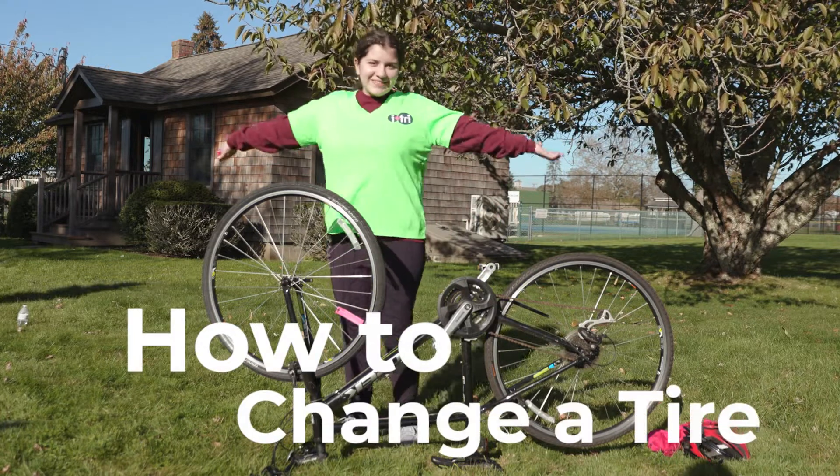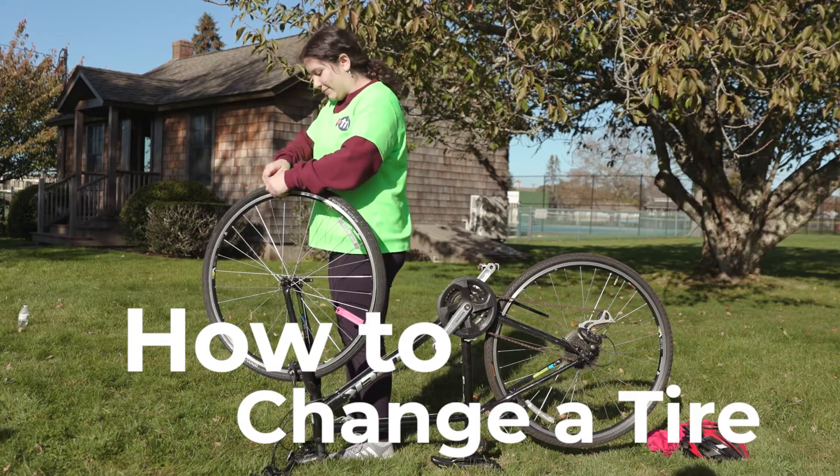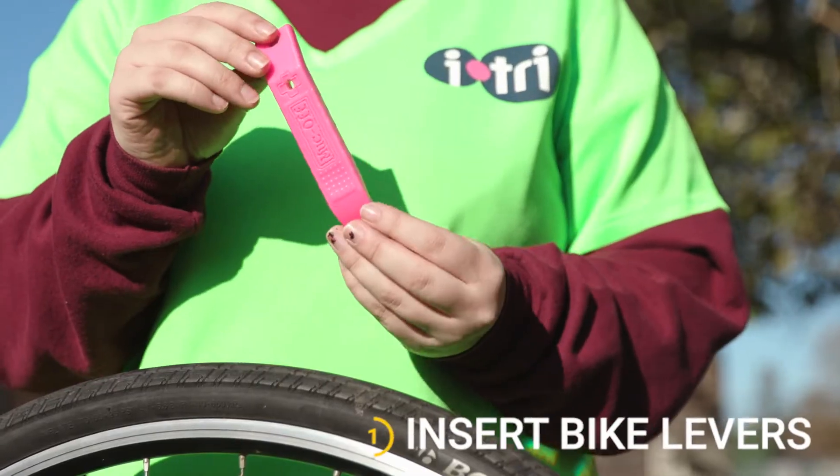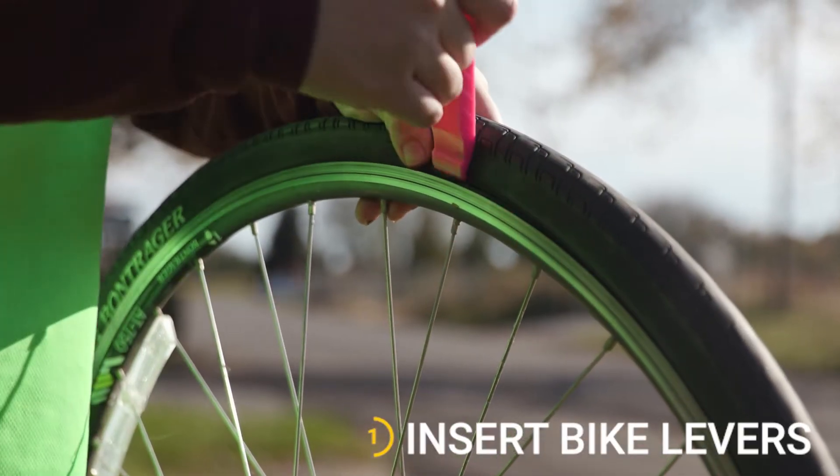Today we are going to teach you how to change a bike's tire. You will need a bike lever to lift the tire out and over the edge of the wheel.